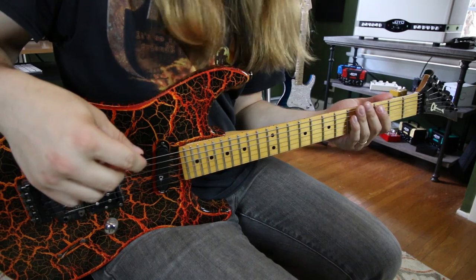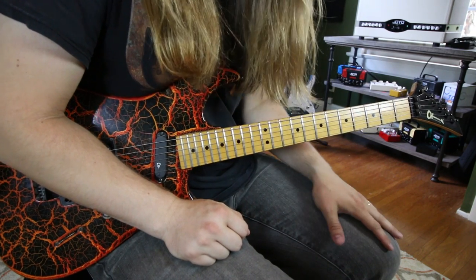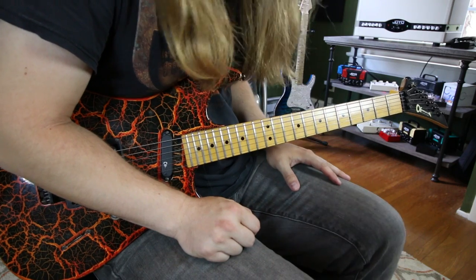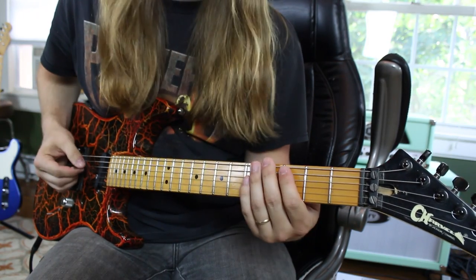Thank you Nuno Betancourt for making me always try to play percussive. Let's end things with one of my favorite 80s bands — we covered a bunch of these songs in the bands I've been in just for fun because the riffs are always easy and so fun to play. That would be Talk Dirty to Me by Poison.